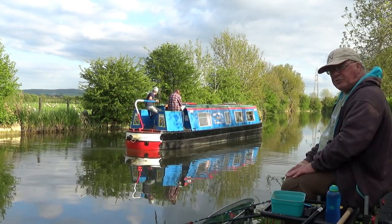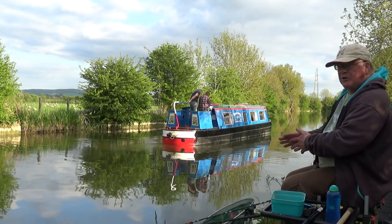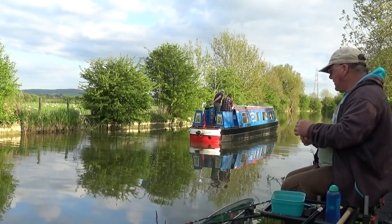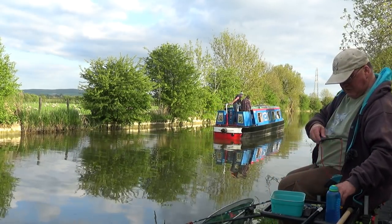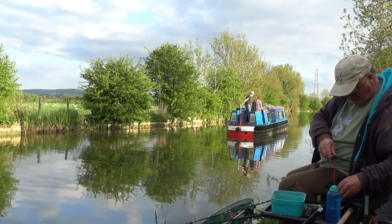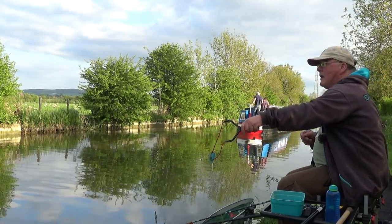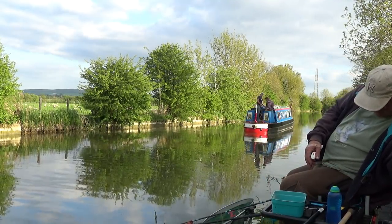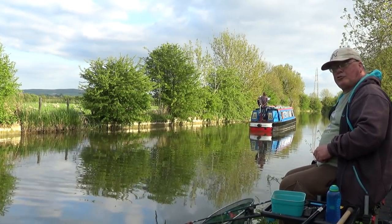I could put a swim feeder on if I wanted on my versatile rig, but I've got no liquidised feed or groundbait — I came out in such a rush, everything got held up. So it has to be a neat ledger. Just every few minutes I'm going to count them out — one, two, three, four, five, six grains of corn — and feed that across. I'm definitely going to make an effort not to overfeed. Let's concentrate on this float rod.